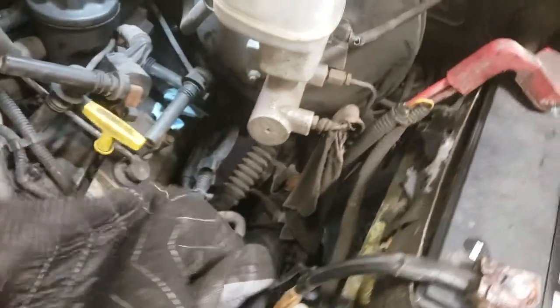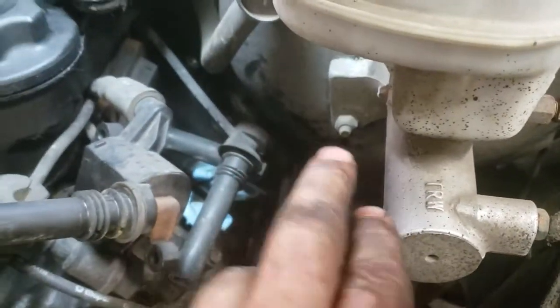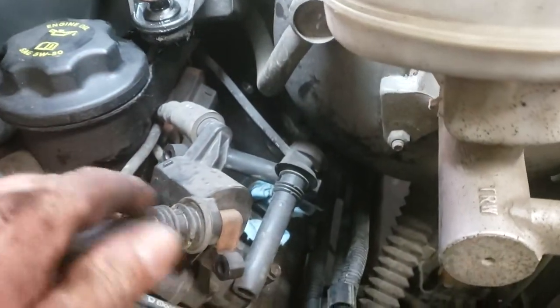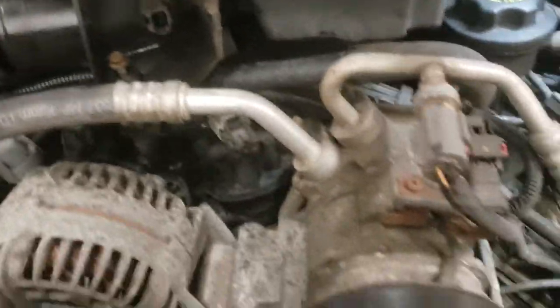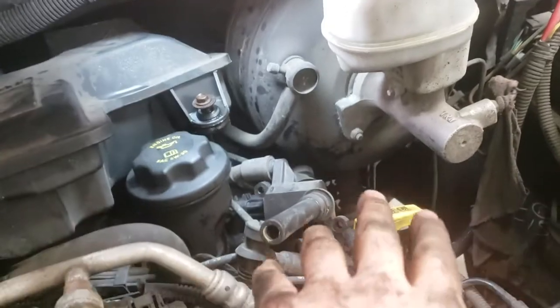But anyways, the reason for this video is not just the spark plugs — it's how to get to the back spark plugs. There's brake boosters in the way, the master cylinder, a bunch of stuff's in the way. What I figured out is it's pretty easy and it's going to help you out a lot, rather than trying to fight from the side with your hand where you can't see it.